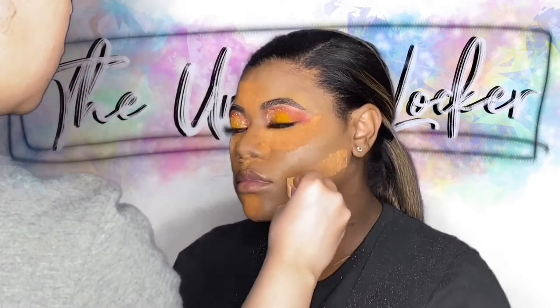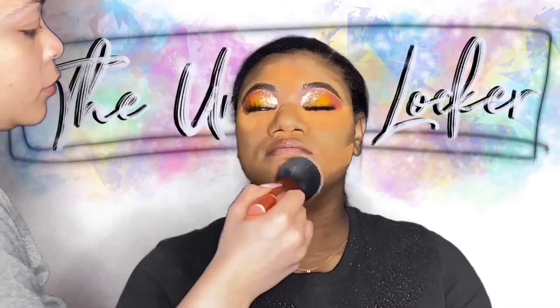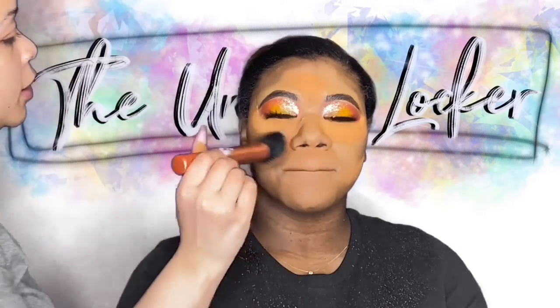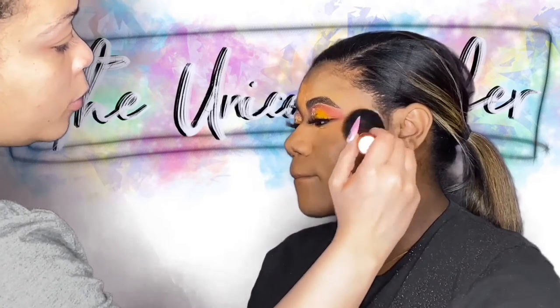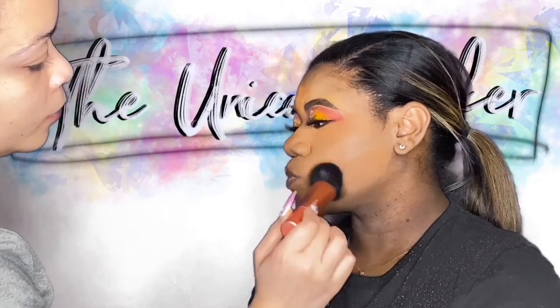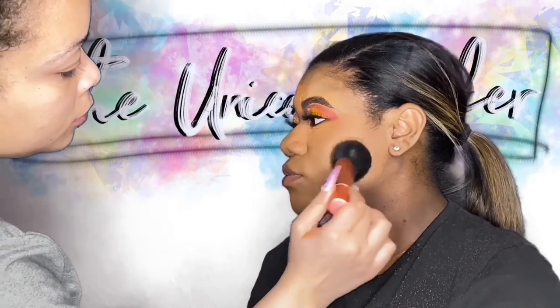We're patting the setting powder in to make sure it gives her even coverage — stamping it in with that foundation brush. We're not adding any extra product; just use the product that's already on there. The liquid that's on your brush is going to kind of melt this powder into her face, giving that long-lasting wear.